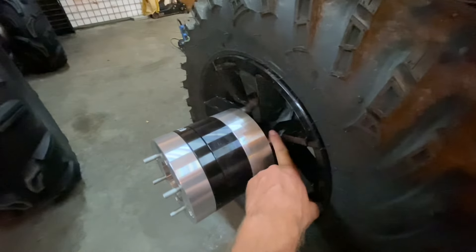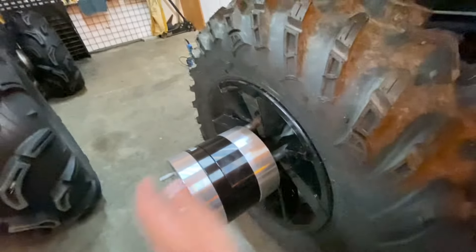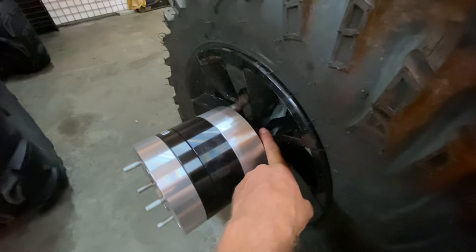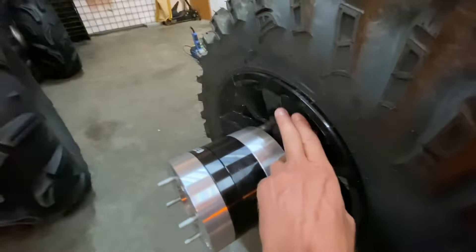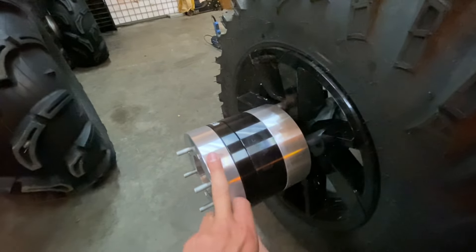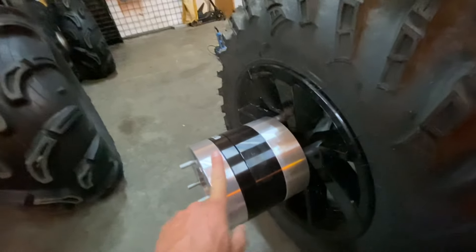These are called stud spacers. The way they're supposed to work is you take your tire off, put these on, and then put your tire back on. I'm not sure how that would be strong enough to hold your quad, but that's what they're for. This one is two inch, this is one inch, and this is one and a half inch. It's kind of annoying because you can only get them in two inch, one inch, and inch and a half.